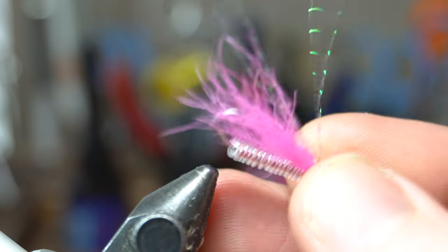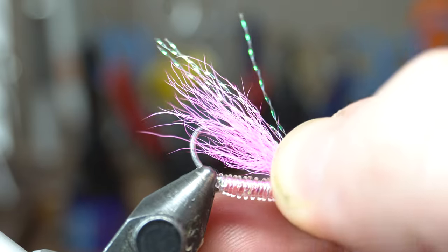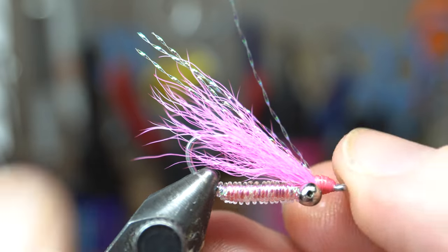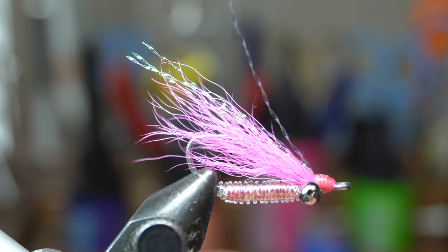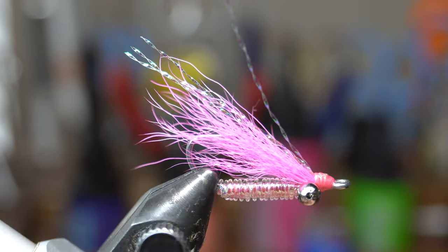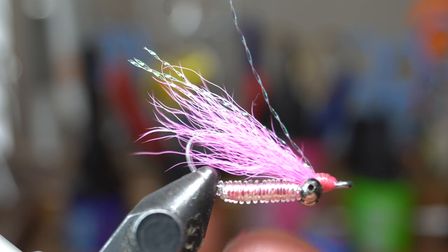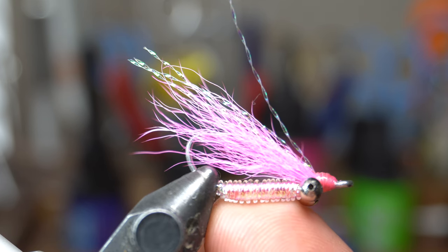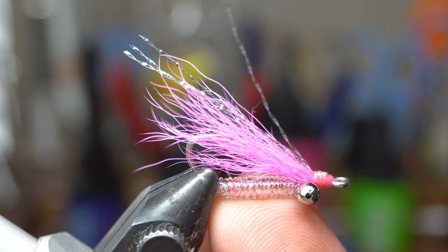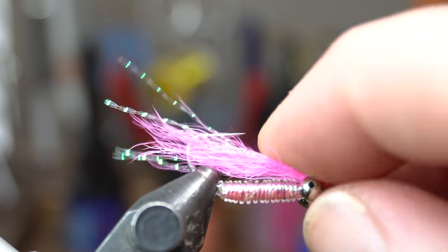This is what I'm going to be tying today — it's the Crazy Charlie. It's a really good fly for bonefish and even works for sunfish and some other freshwater fish like carp, but it's definitely a bonefish fly originally. I have a couple of different variations that I put onto this, including the materials — I didn't have D-Rib, so I substituted, and you can do that with pretty much any fly.